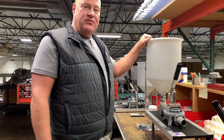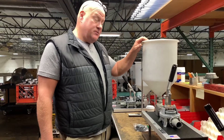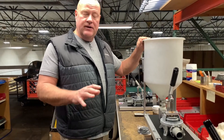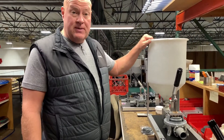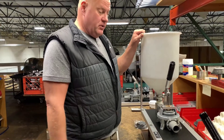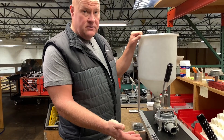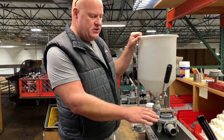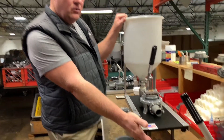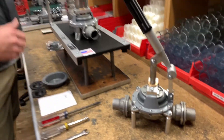Hi guys, we're coming to you from Kenrich Products where we build the Kenrich grout pumps, manufactured, assembled, and shipped out all from the same location in the Pacific Northwest. We're going to go over changing out your repair kit for the GP2 or GP1 — there will not be a separate video for the GP1 because it's a repeat of what we're doing here today. Whether you have a plastic or metal pump body, the procedure is the same.